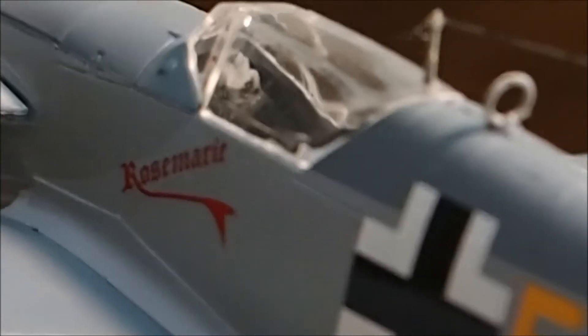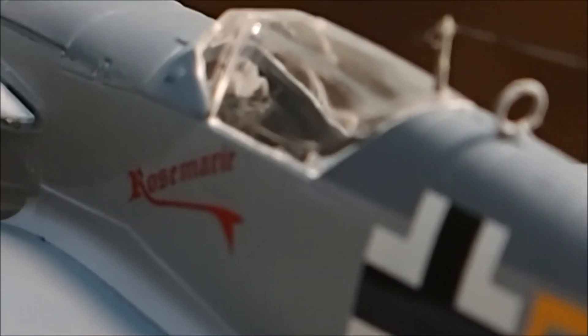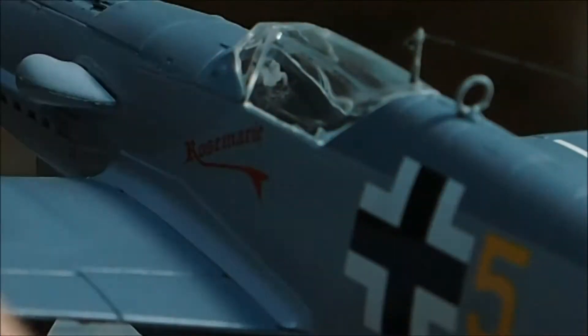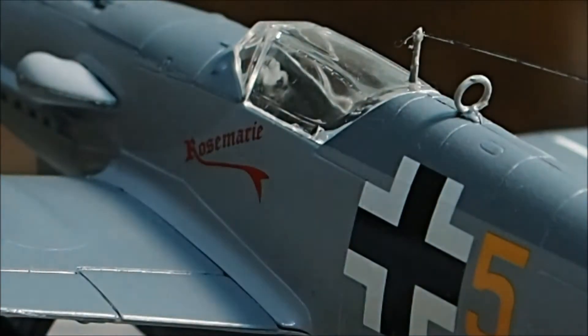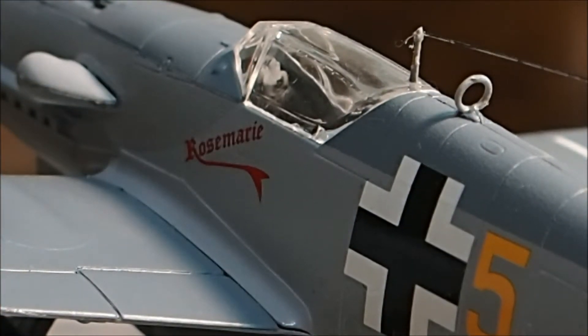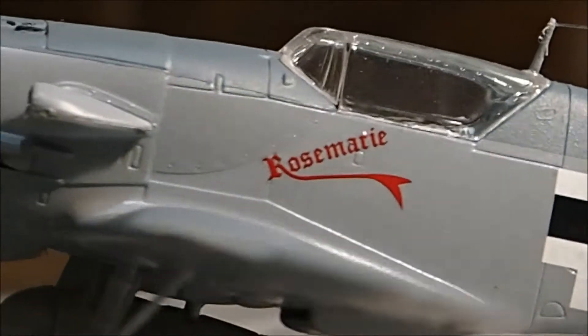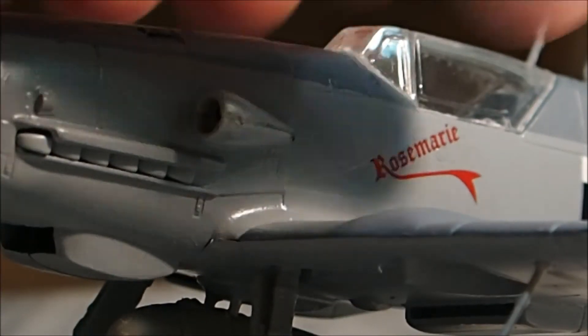I two-toned the paint — I taped it off and painted over that. I painted the top of the wing blue and the bottom gray.